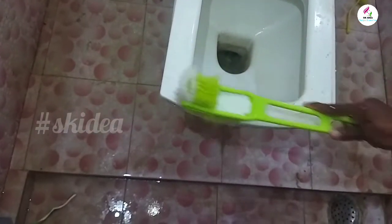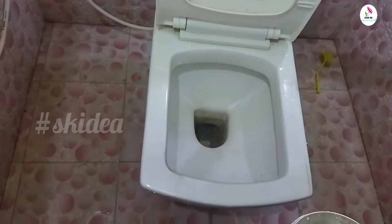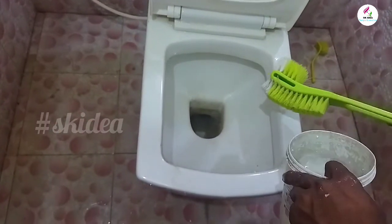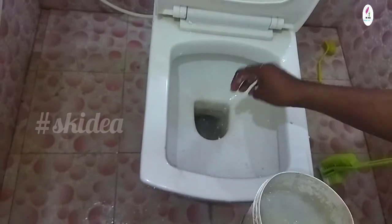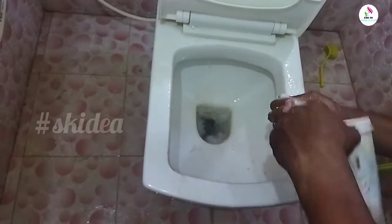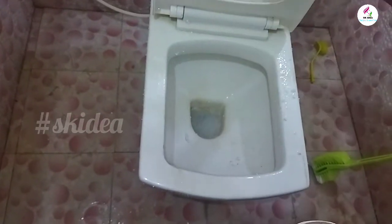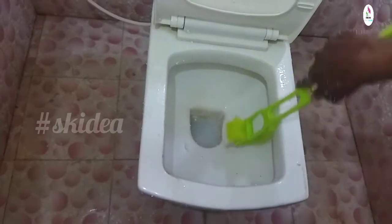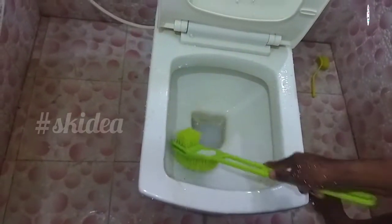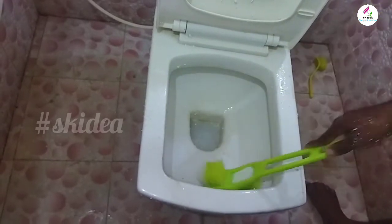We are going to make a clean. We are going to make a clean for 3 minutes, 4 minutes.